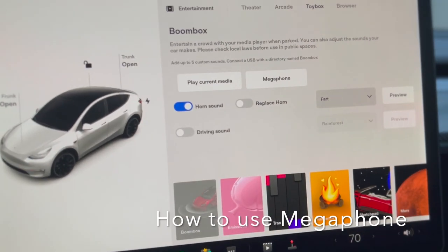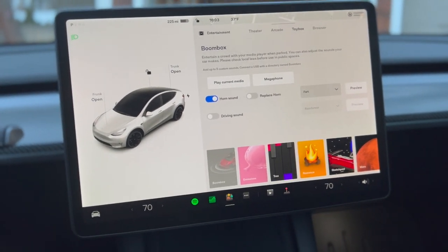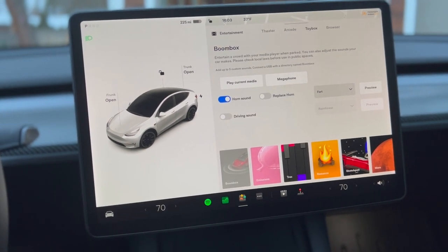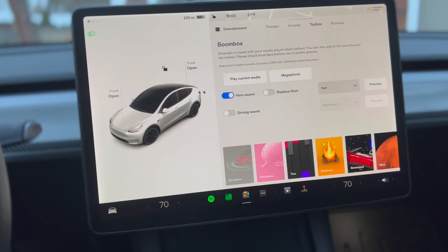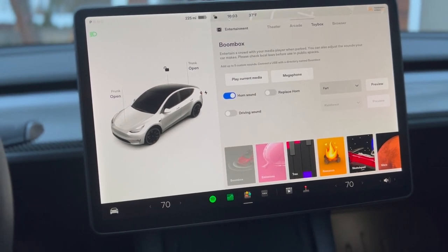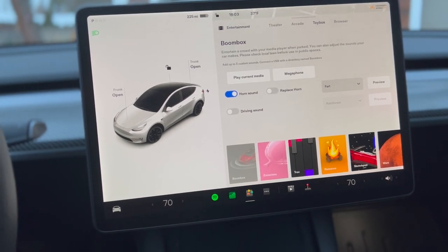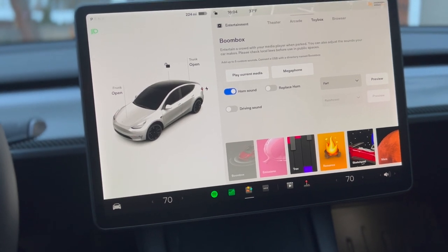The Megaphone feature allows you to project your voice outside of your vehicle. It is a new feature that Tesla just released. Before this, you could play certain sounds using Boombox. You will need to have a Tesla that has the outside speaker to be able to use this function.